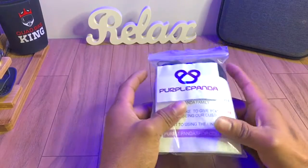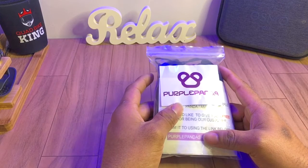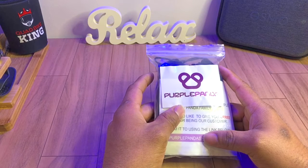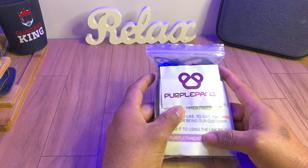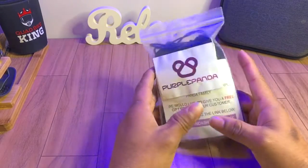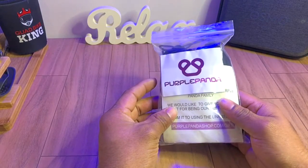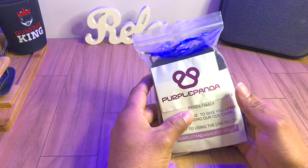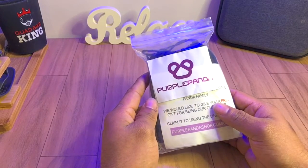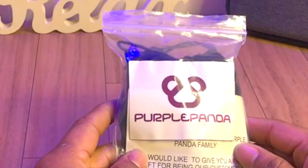Hey everyone, welcome back. In this video I want to do something a little different than usual and take a look at this lapel microphone from Purple Panda. The reason for this is I want to improve the audio quality overall on my channel. I'm shooting with my iPhone 10 as my main camera. I was shopping around and for the best entry-level mic, Purple Panda definitely stood out in terms of price and positive reviews.